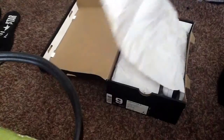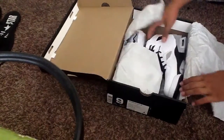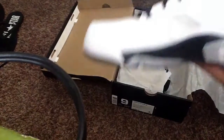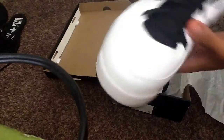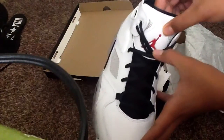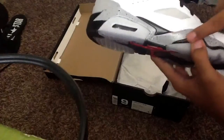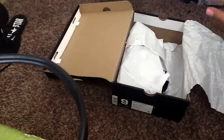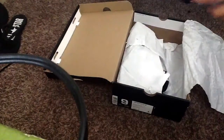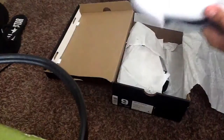Jordan. Look at these babies. Sick. Look at this — Jordan Flight 91s. As you can see, the Jordan logo in red, and then black dots with gray. See the white shoe — the tongue is black. Another Nike logo right here in red.